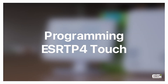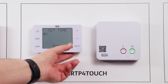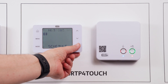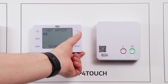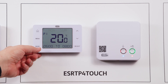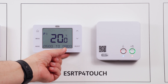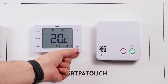Programming your thermostat. To program the ESRTP4 Touch, simply press the menu button up to setting number three, heating and hot water, and press select. You will now have the option to select between heating and hot water. In this example we're going to heating — press select. This will now give you the options to flick through your daily options, your start time, your end time, and your temperatures. Press select to go through.